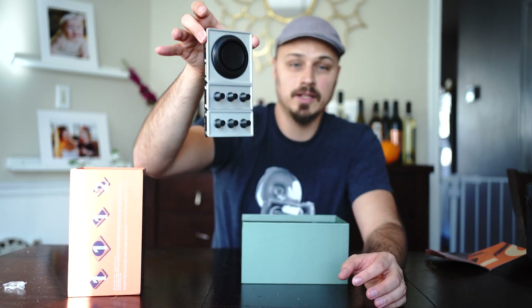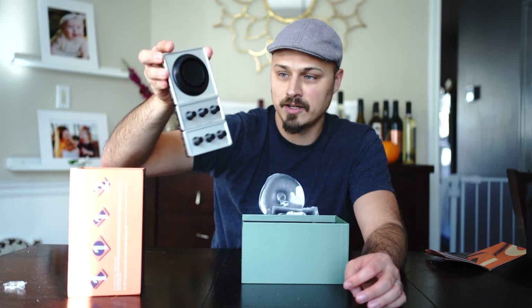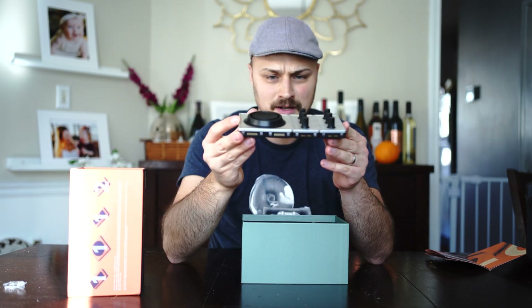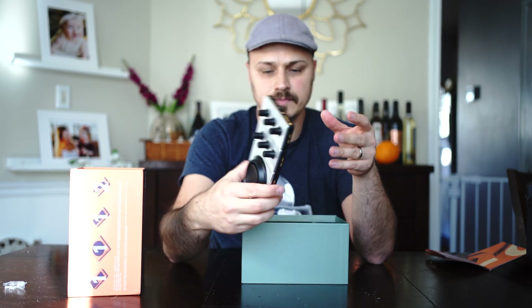Snap it together. Look at the magnets holding together — on the other Palette, if I were to do this they would fall apart. So I can verify these are stronger and sturdier. I feel like it's thinner too. We'll see how they line up next to each other, the new and the old. So far looking pretty good.